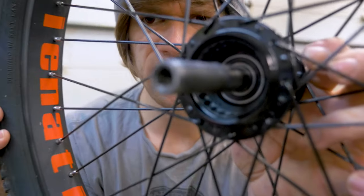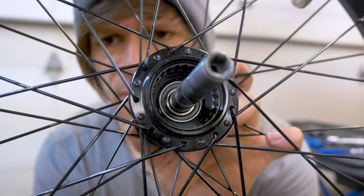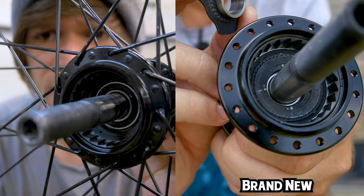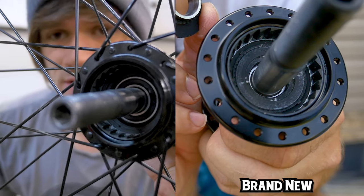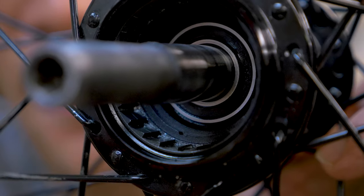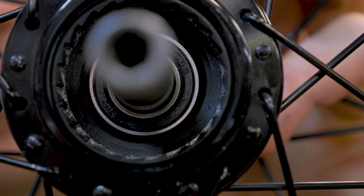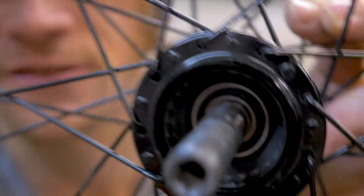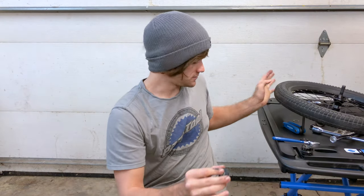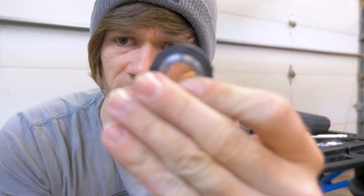Here's the inside of the cassette area. It looks just like it did when it was new. Aside from being a little bit dirty, the teeth look great. Everything looks great — the driver's good, the teeth on the inside ratcheting ring are good. What about the planetary clutch setup?